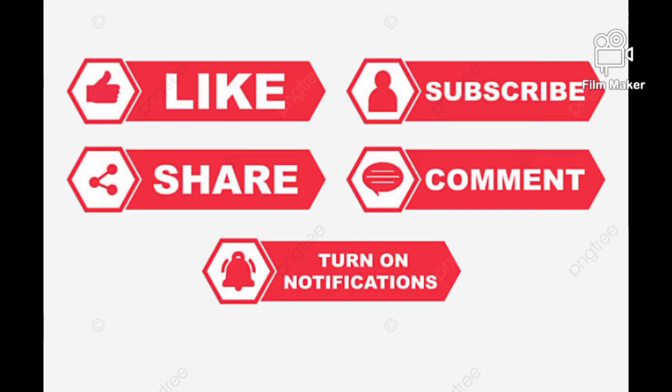Thank you guys for watching. If you have any questions, kindly drop them in the comment section. Please like this video, share it, and subscribe to my channel. Turn on the post notification bell so you're always the first to be notified when I upload. Thank you guys for watching, and see you in my next video — bye!